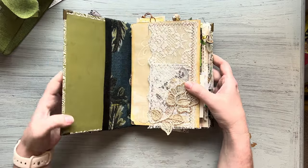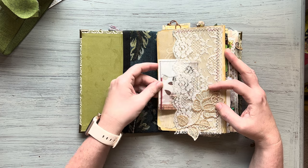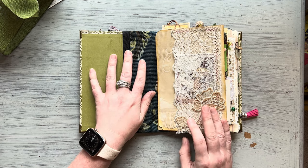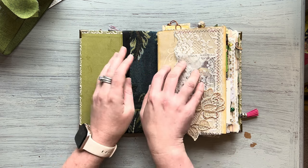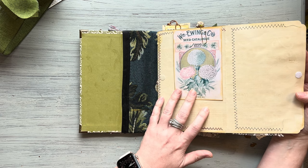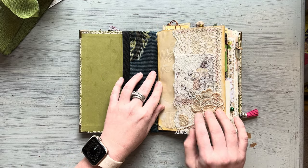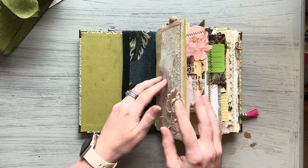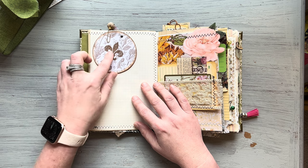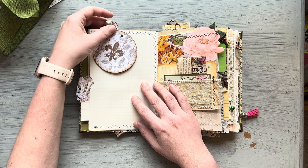Let's go ahead and start the flip through. On the first page I have a full page lace pocket with some goodies tucked in. I've been getting a lot of my lace from Ramona at Junk Journal Creation — she's also on Etsy and has amazing lace in her shop. This actually opens up for a little hidden journaling spot and I have a little journaling card clipped in there on coffee dyed paper that I coffee dyed. You turn the page and I've got a little pocket here with a circular notebook with a little dangle on a paper clip.